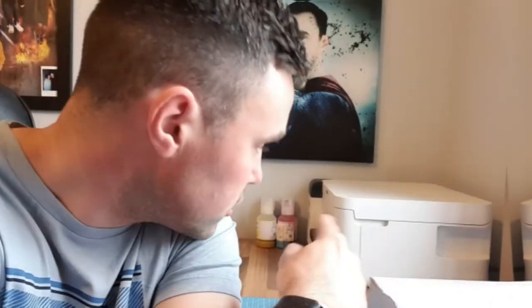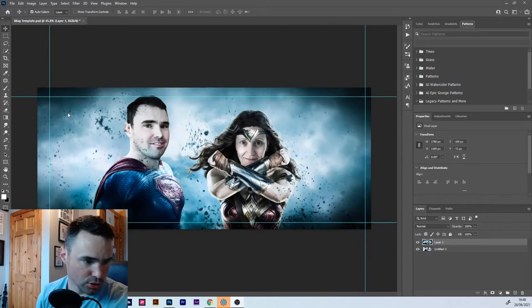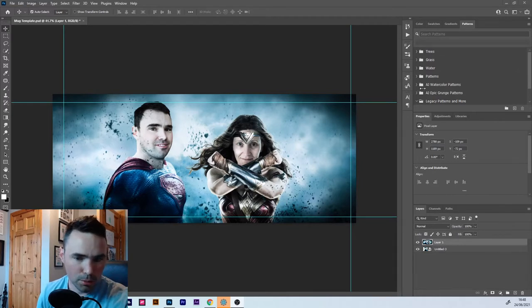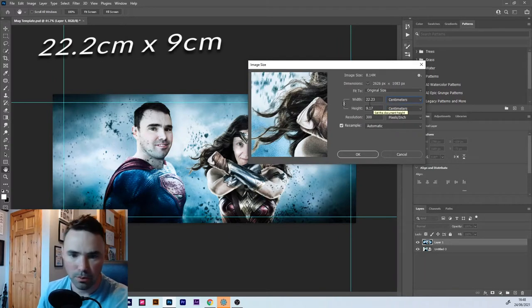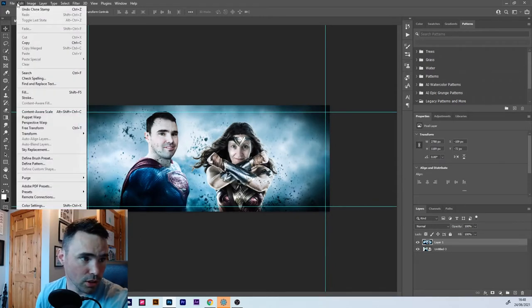Okay, so here we are in Photoshop. This is the image I'm going to put onto the mug. I've resized it so it fits on the mug — I've extended the edges and used the clone stamp tool to fill in the gaps. My template for the mug size is 22.2 centimeters long and 9 centimeters in height, at 300 DPI, so there are lots of pixels in this image and it's going to be nice and sharp.